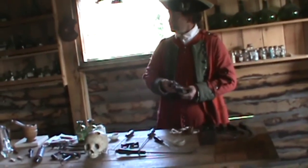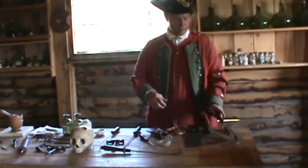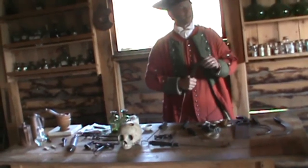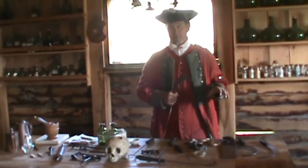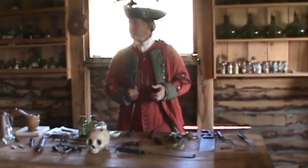I'd start off with my tourniquet above the area of the injury to stop the blood flow. To cut through the flesh I'd use this capital knife and I would ring around the limb in a rather quick motion. This just goes through the flesh — it gets us to the bone but it's not intended to go through.